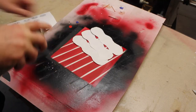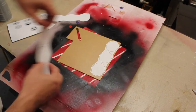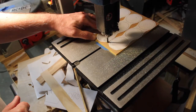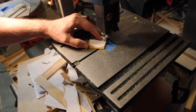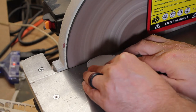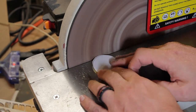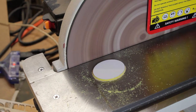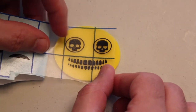The ovals for the emoji faces get some spray adhesive before I put them on the yellow acrylic plastic. The bandsaw is used to just get close to the line, then I clean that up on the disc sander. I apply the vinyl to the acrylic oval.